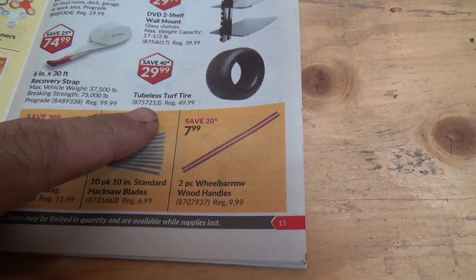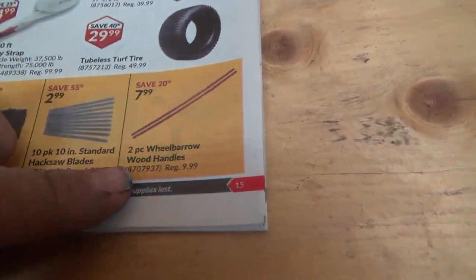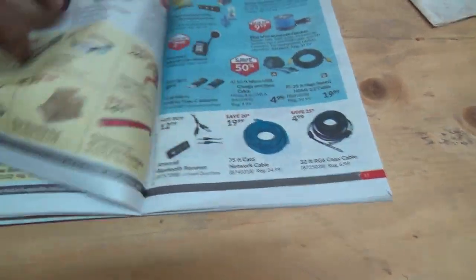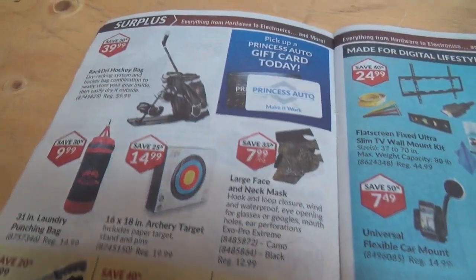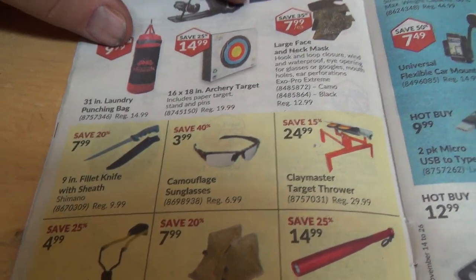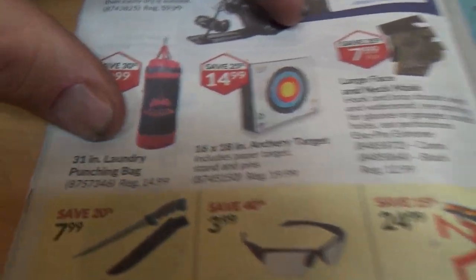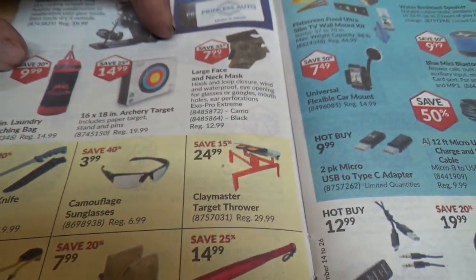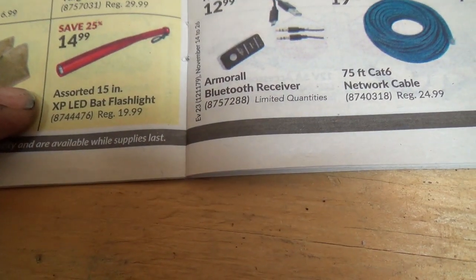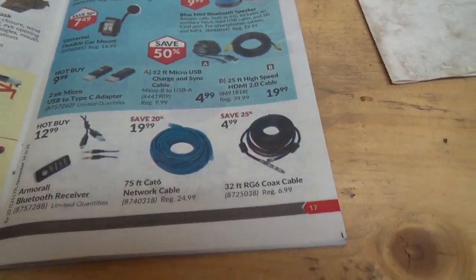Tubeless turf tire. Motorcycle handbag. Wheelbarrow wood handles — wow, you can actually buy new handles for 7 or 8 bucks, while a whole new one is $150. Dry hockey bag. Punching bags — they've got everything here. Some baseball bat LED flashlights. Boy, they've got some weird stuff in this one.